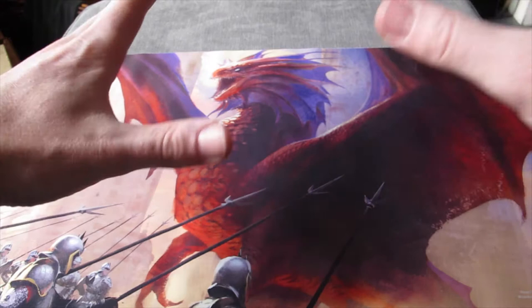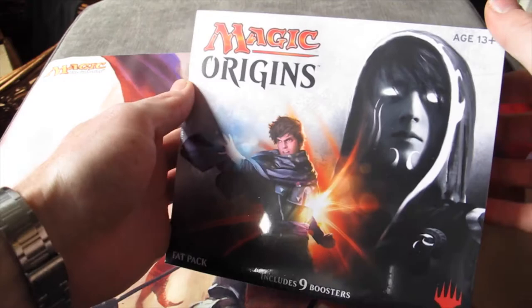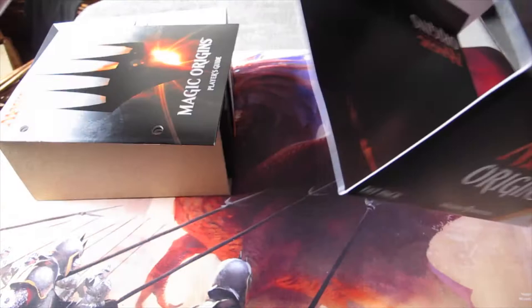I've got a bit of a new setup here because I've recently moved house, so I'm trying different things to see what looks best. You are probably going to hear cars going by and seagulls making an absolute noise. Anyway, this is what we're here for: the Magic Origins fat pack. I get one of these every time a new set comes out and I unbox it for you ladies and gentlemen. Fat packs generally cost around £25 to £30. I got mine for £23.95 — I pre-ordered mine and I've only just gotten around to opening it because I've had a lot on, including moving house.